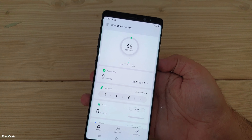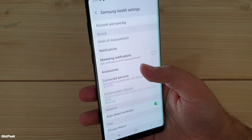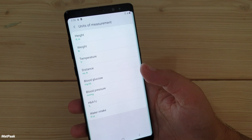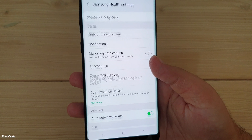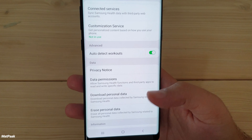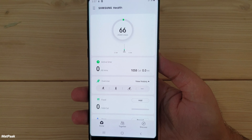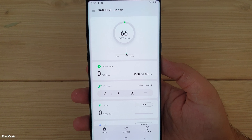You'd need to purchase a Samsung watch for heart rate monitoring on newer phones. In the settings, you have various options: you can change units of measurement for different countries, control notifications, add accessories, toggle the auto-detect workouts option, and get a weekly summary.